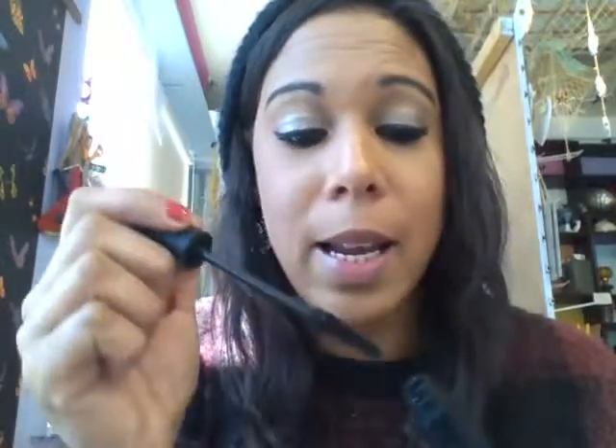Once you've done that, you must seal the fibers with this. You can take off the excess fibers as well, but you must seal it. You can do this as many times as you want to achieve your desired look — whether you want them thicker or longer, it's up to you.